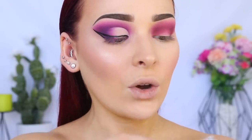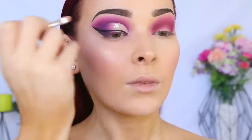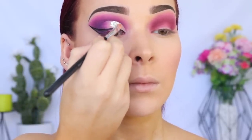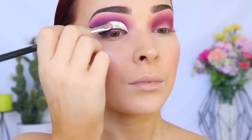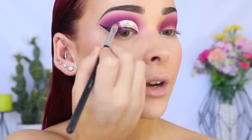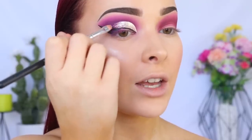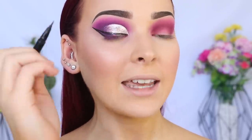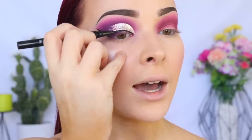I'm going in with the Stila Magnificent Metals Glitter and Glow Liquid Eyeshadow in Diamond Dust — this is my favorite liquid glitter. I'm applying it to the back of my hand so I can go in with a brush for more precision, then applying it on the concealer. Once I reach the edge of the half cut crease, I gradually trail off the glitter so we can blend it into the eyeshadow — we want a transition from glitter to eyeshadow, not a hard edge. While the liquid glitter dries, I go back in with my eyeliner to fill in the outline.